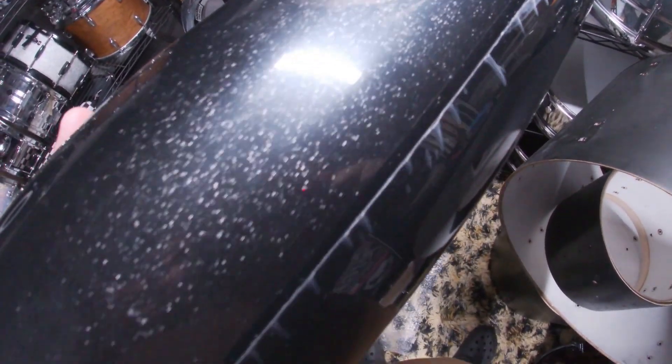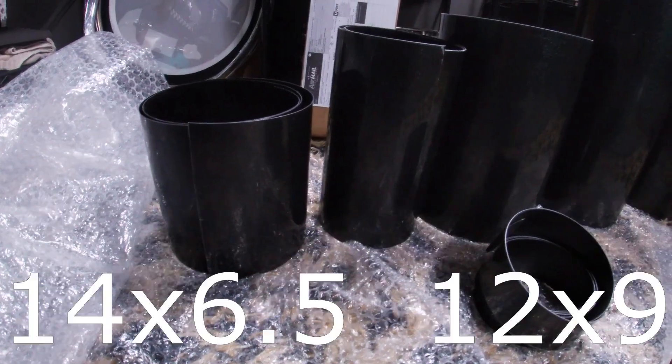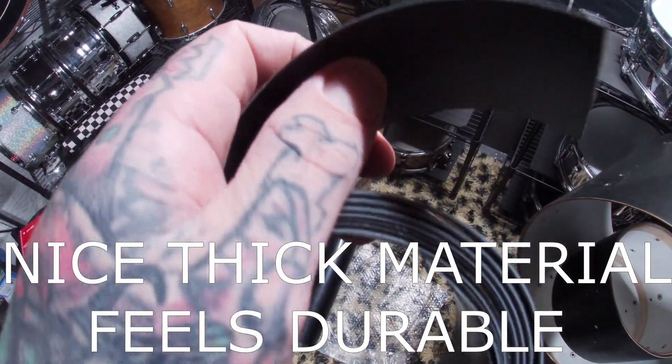In my last video I gave a slight hint, that being the Ludwig Black Galaxy Acrylite snare. They unfortunately did not have that exact option, so this was the next best and the closest thing that I thought I would be impressed with.